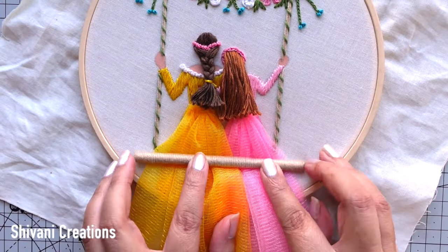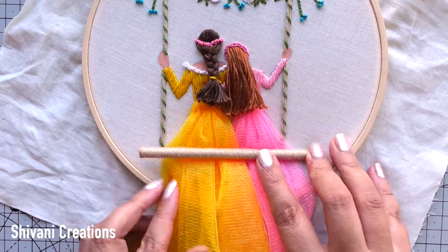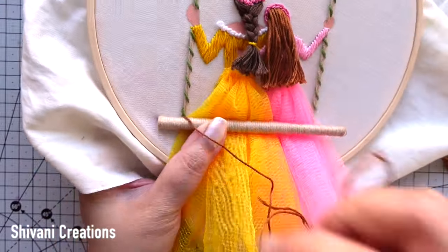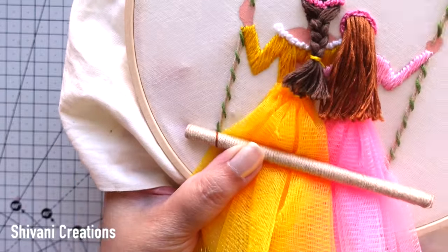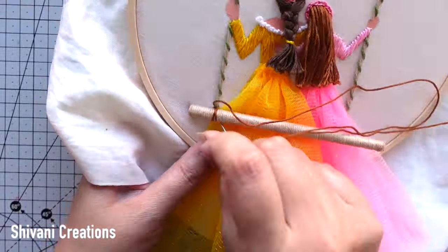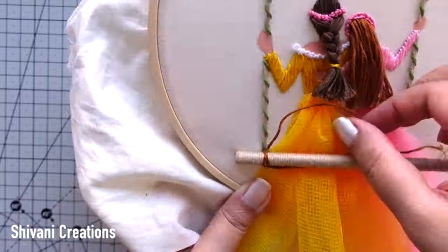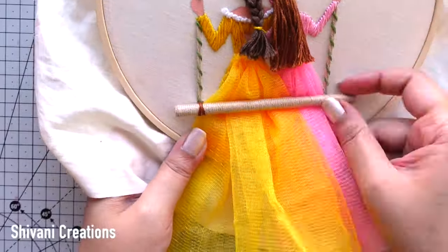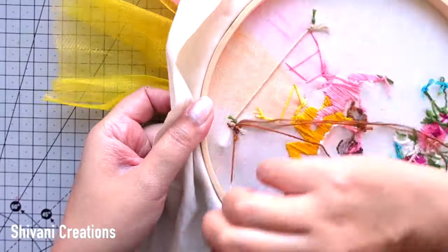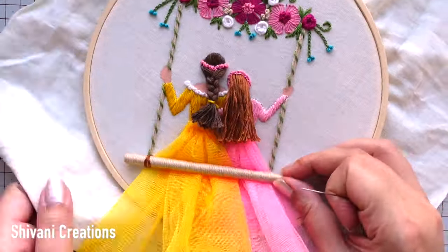We have to fix the swing using brown color thread — just doing cross stitch here and attaching the swing, doing it a couple of times to fix it nicely. From the back side I am going to make some knots, cutting the excess thread, and repeating the same process on the right side of the swing.